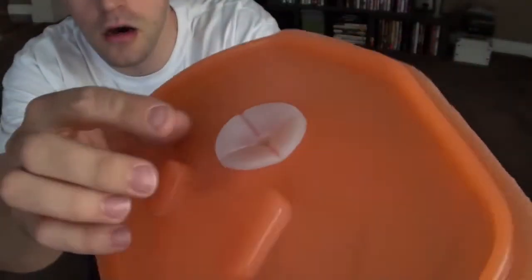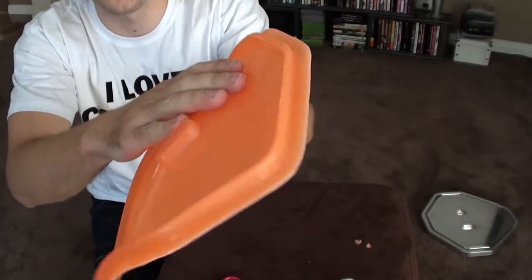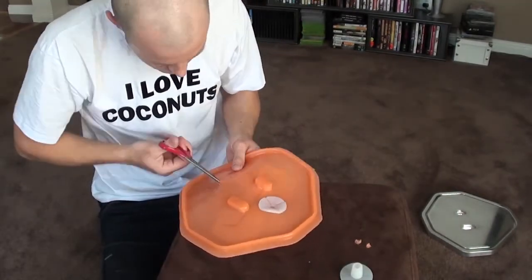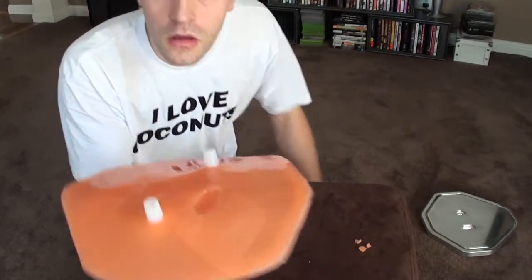Beautiful. Now I'll actually put some silicone in there, in between the two, to stick it down. Ready to go.